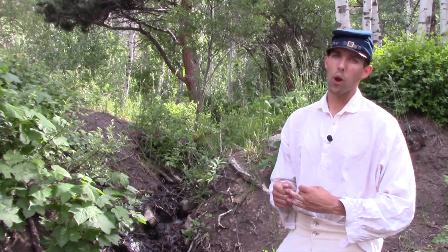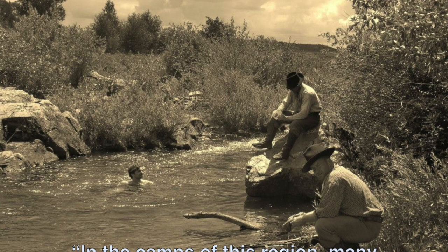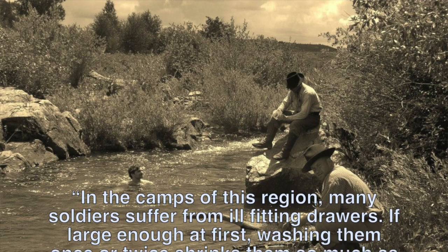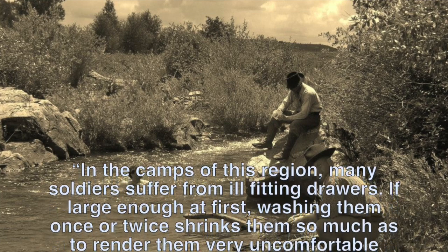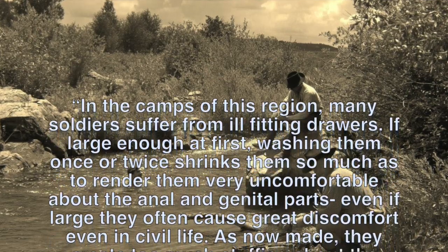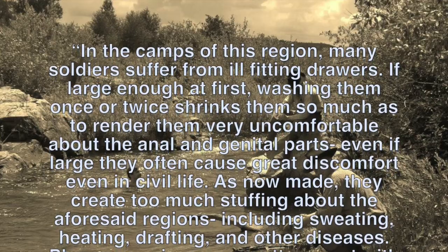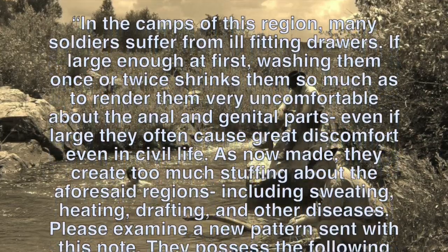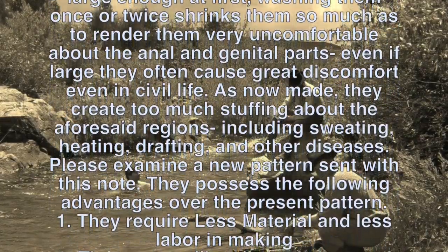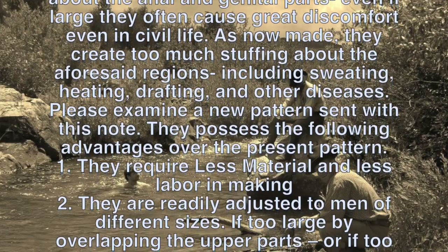Army drawers were disliked by both men and critical observers. In 1861, a letter from a well-meaning doctor discussed the problems and offered an interesting solution. He wrote: 'In the camps of this region many soldiers suffer from ill-fitting drawers. If large enough, washing them once or twice shrinks them so much as to render them very uncomfortable about the anal and genital parts. Even if large, they often cause great discomfort even in civil life. As now made, they create too much stuffing about the aforesaid regions, including sweating, heating, chafing, and other diseases.'